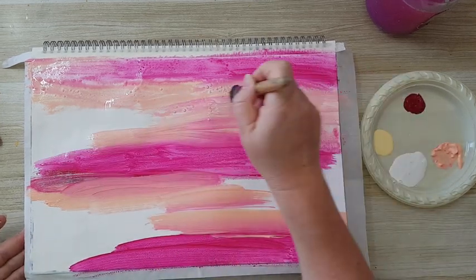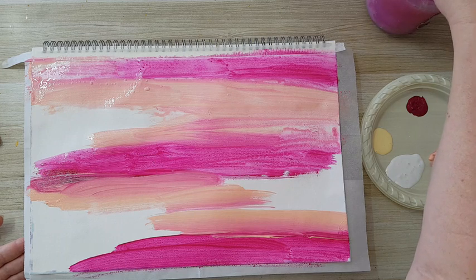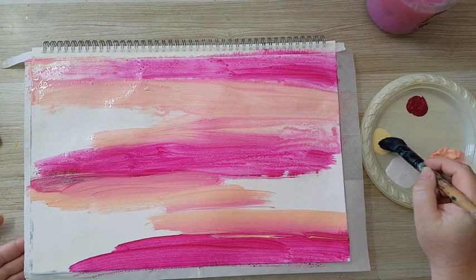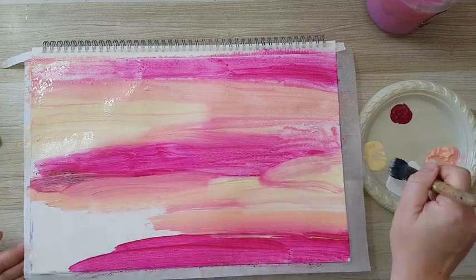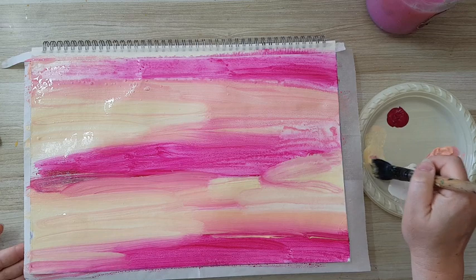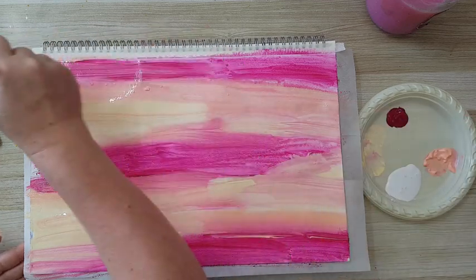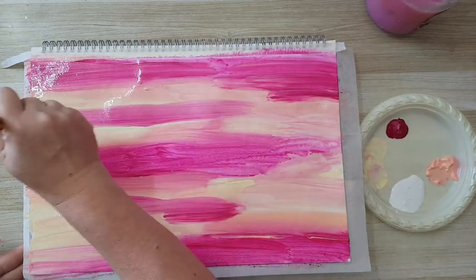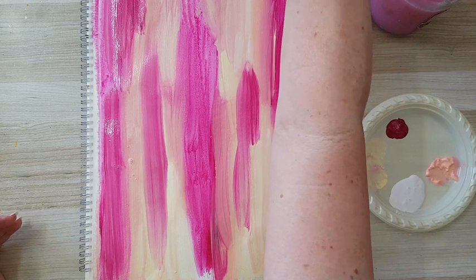Just playing with it. If I feel I don't have enough I will add more later — most of it is going to get covered. This is just the beginning of my background. The yellow worked fine for me and I just want to add a little bit more of the magenta in some places.